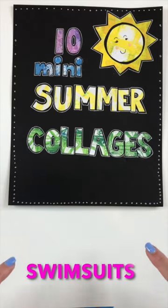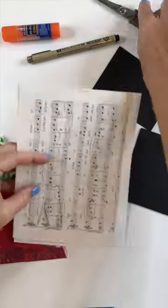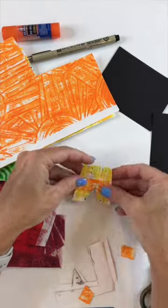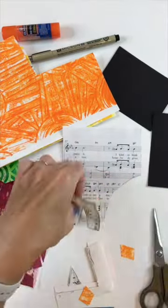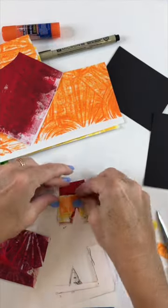For my first summer collage I'm going to use the theme swimsuits — a male and female bathing suit. I started out by choosing three or four colors of papers that I've already designed using gel printing, and now I just make the basic shapes. I just eyeball the shapes. The simple shapes are the best.